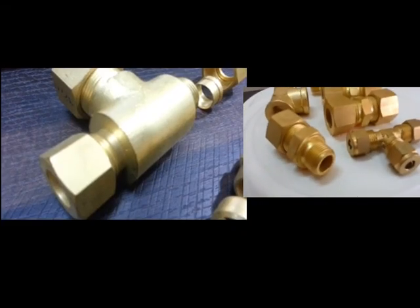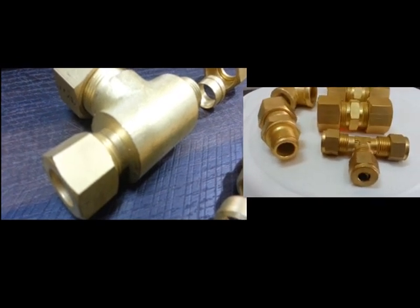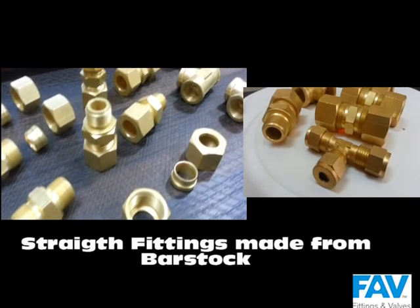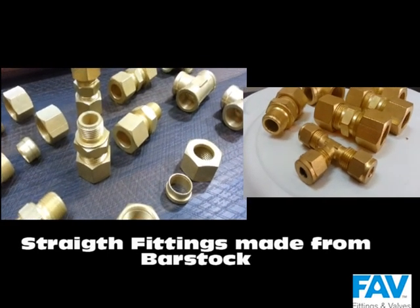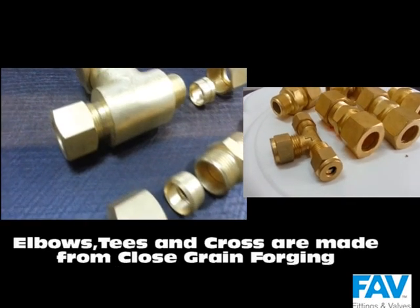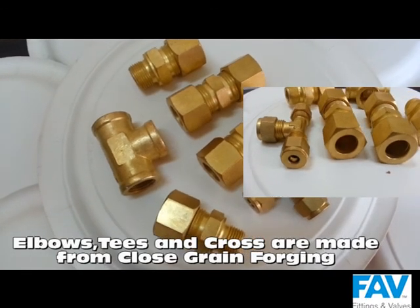Unlike most fittings commonly available in the market, we manufacture our brass fittings from bar stock. Street fittings like connectors, adapters, and unions are machined from high quality material. Fittings like elbows, tees, and crosses are made using high quality close-grained stock.